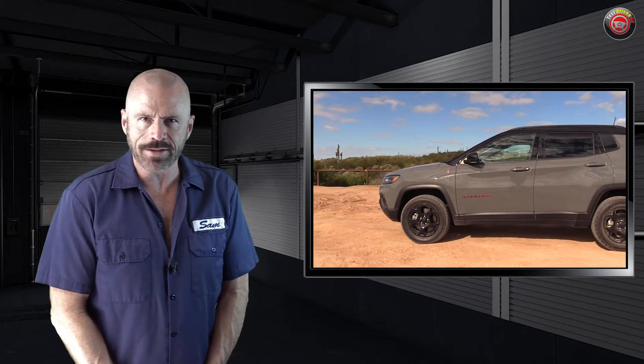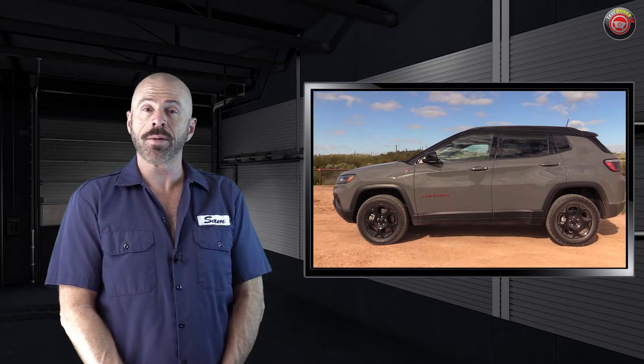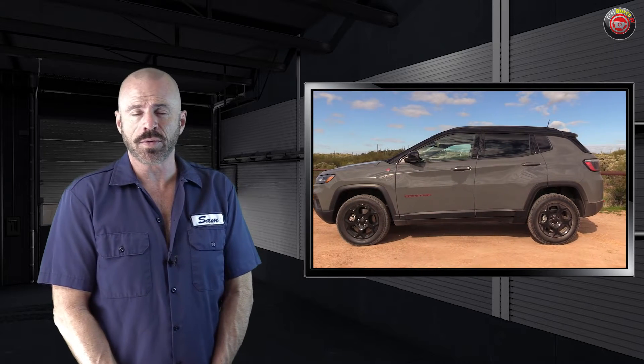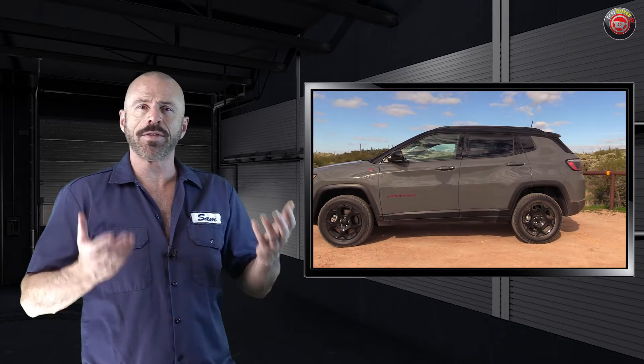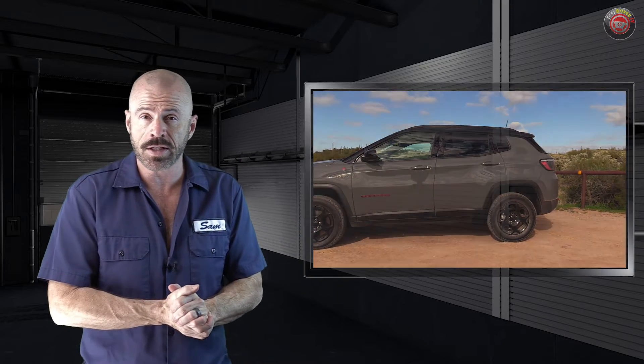Well, there you have it, my friends — an underhood tour with a little bit of a technical outline on the two-liter turbocharged engine under the hood of the Jeep Compass starting in 2023 and up. We do have a test drive of this vehicle — you can see that on our partner channel, Test Driven TV. As mentioned, we also have a video on how to change the air filter, linked below. You can also subscribe to TDTV Garage. Either way, stay tuned.